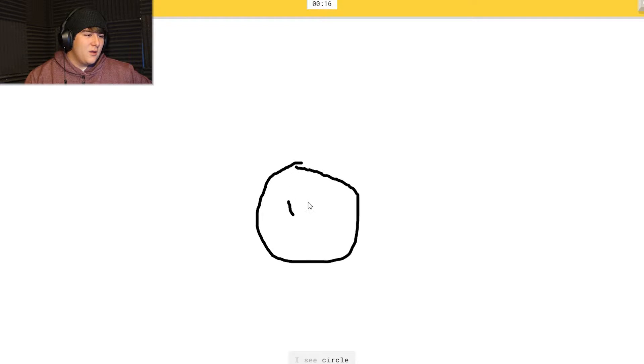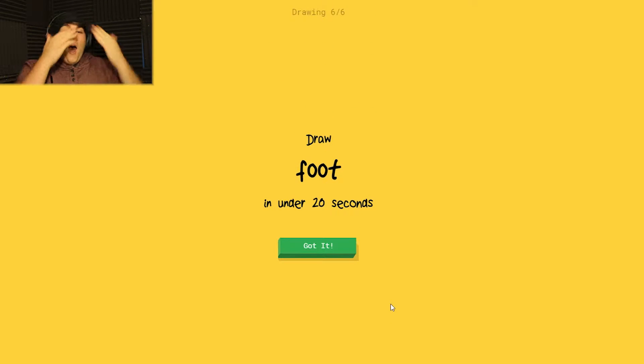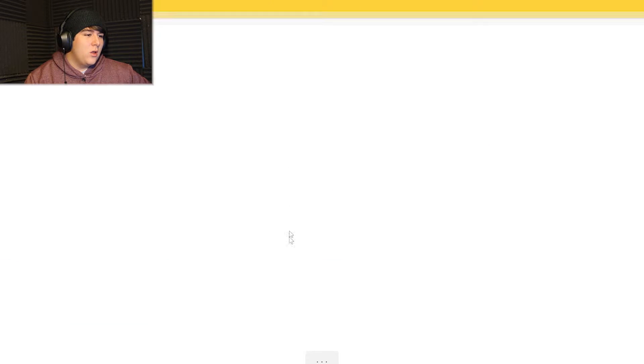I see 'circle' or 'potato' or 'clock' or 'smiley face.' Oh, it knows it's lion! How did it get lion from that? That wasn't even close to a lion - that was just a smiley face with a flower around it. Sam, I'm actually very impressed.